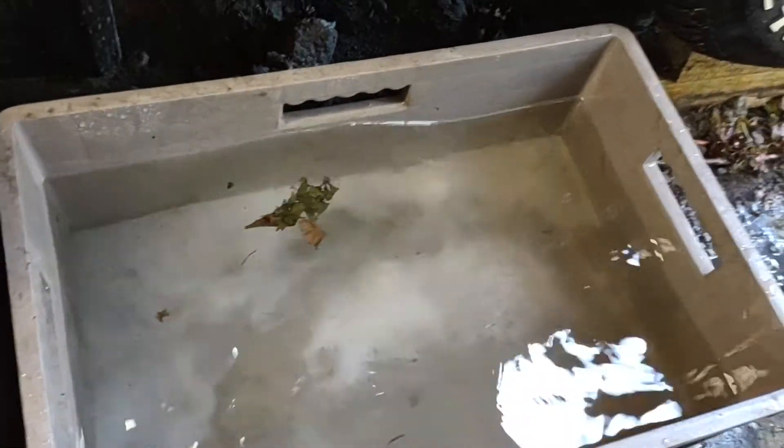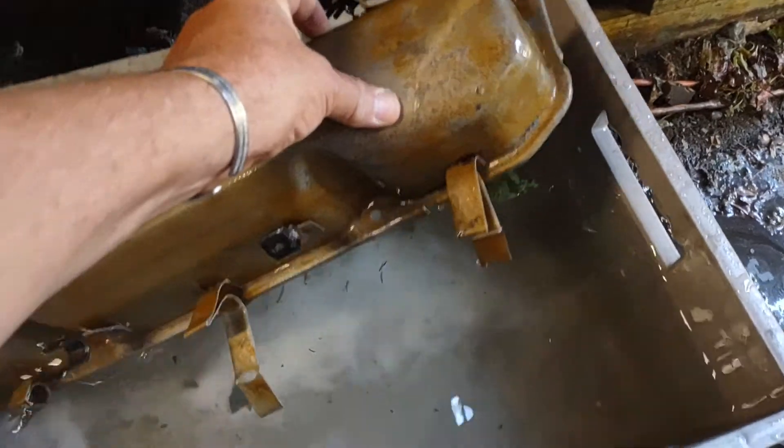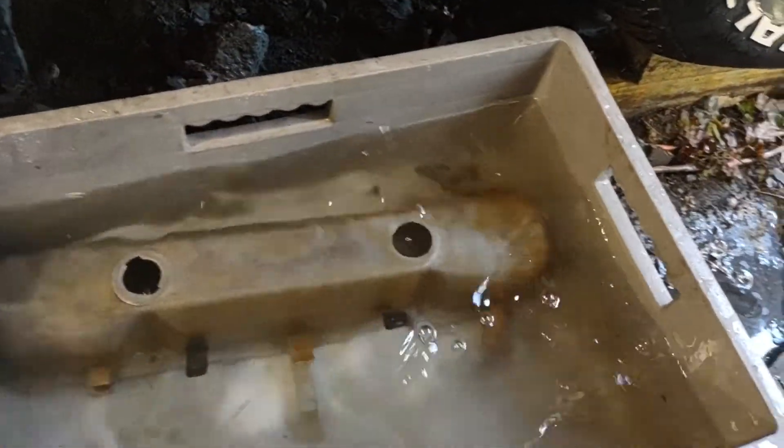Stir it up. Take your valve covers — you're going to get flash rust, you know how it flashes. See, it's flashing already from the rust. That's okay though, put them in there.